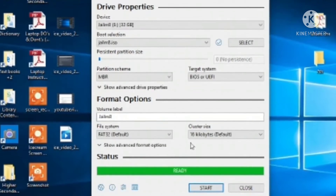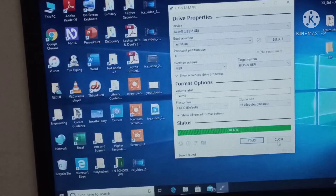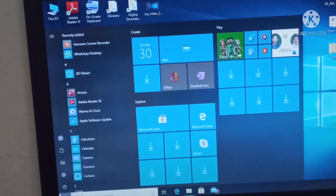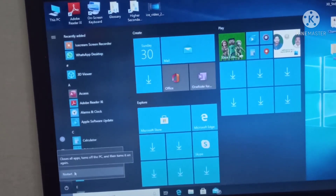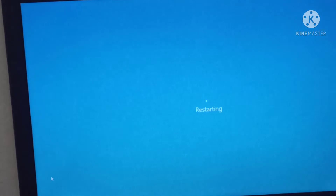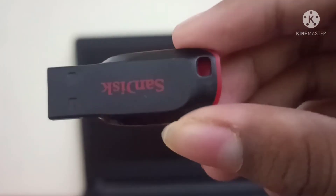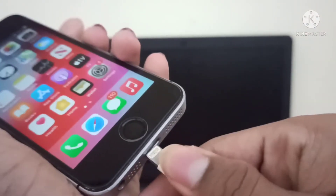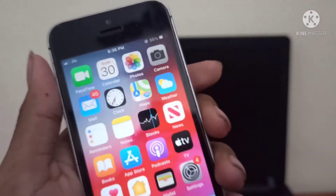Now I will end this screen recording after it shows ready. Tap Close and restart your computer. Now remove your USB and connect it again. Connect your iPhone with your laptop or computer.